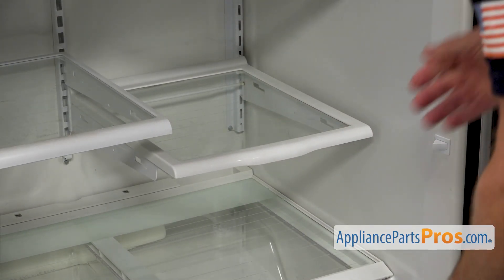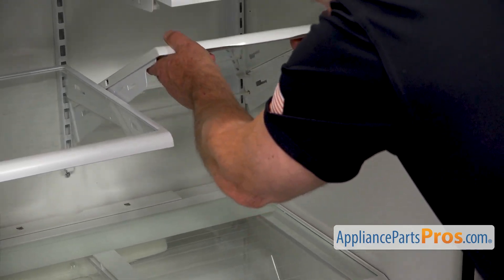To take it out, we need to lift up the front end and release the back.